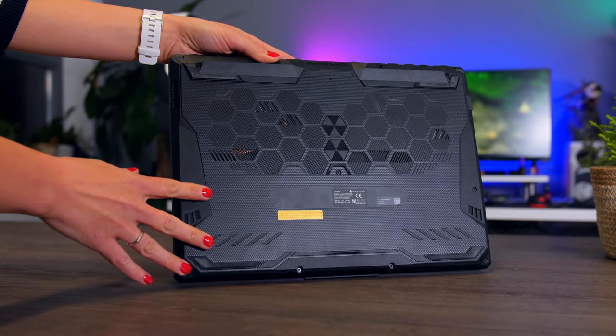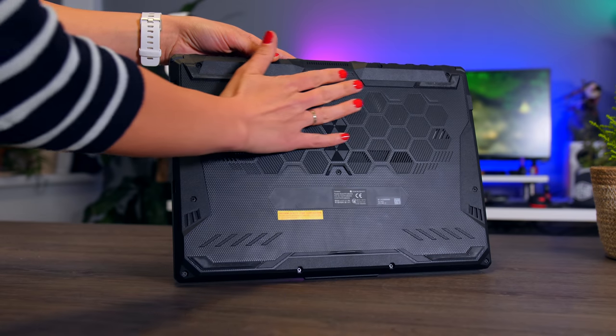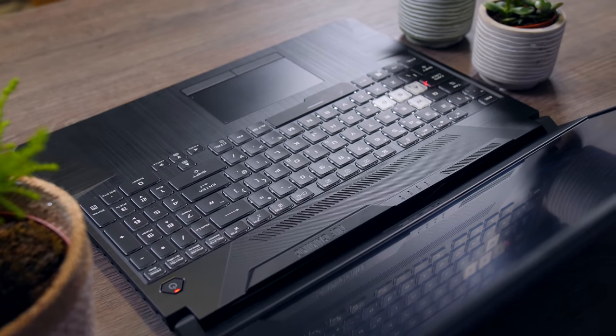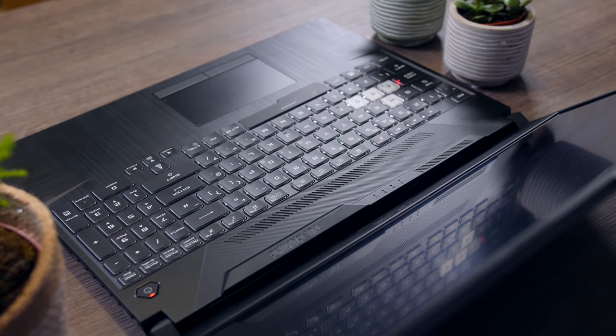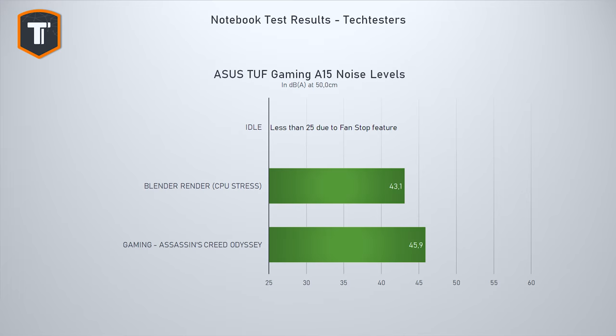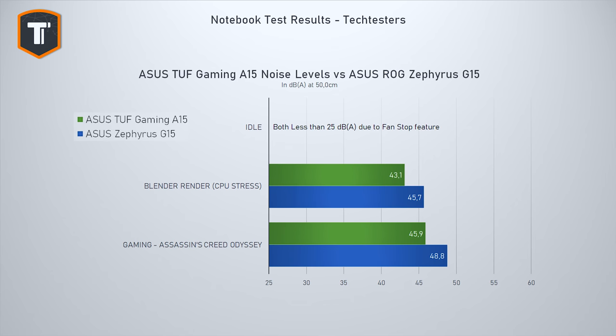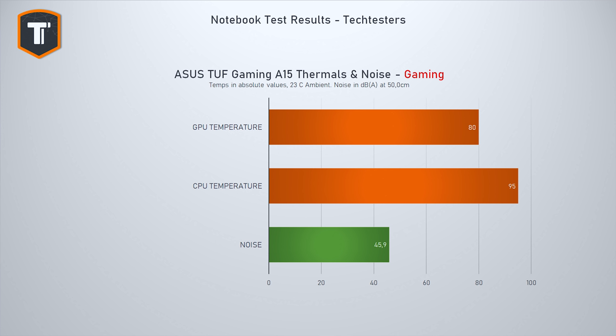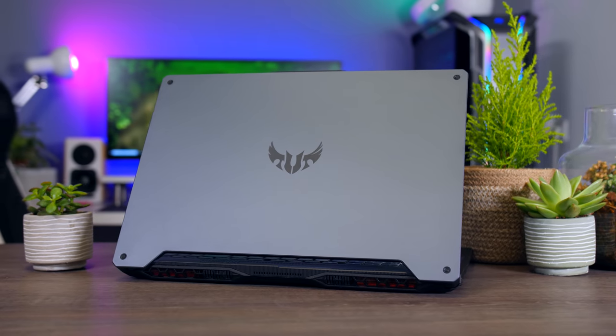A nice feature for everyday use is the fan stop, which I also saw on the G15 — in idle or light use you cannot hear the laptop at all, making it even nicer for school or work. In heavy CPU loads or gaming the fans spin aggressively, but it's still not as loud as some other laptops, and even the G15 was a bit louder while gaming. Thermals put the CPU at around 95 degrees and the GPU at around 80 degrees when using the turbo profile.